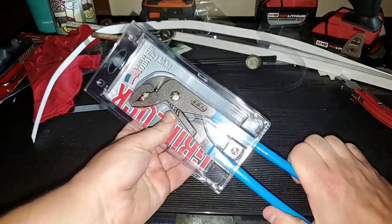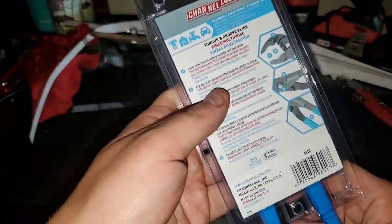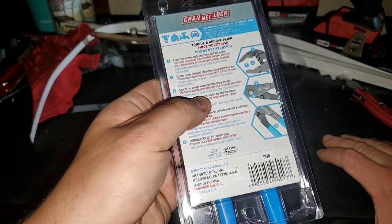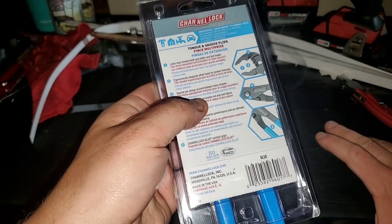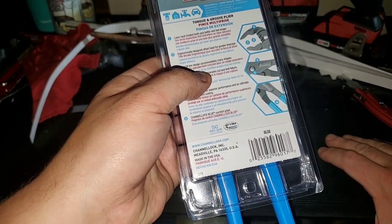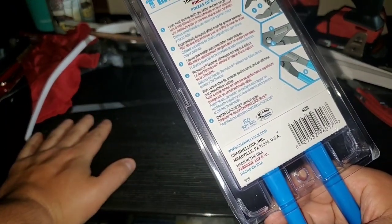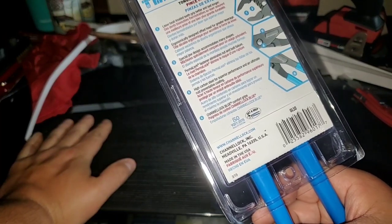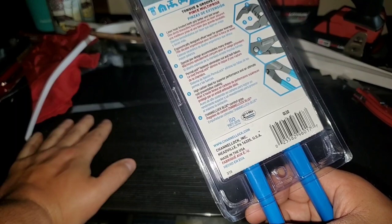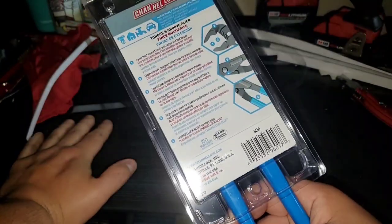This is their version of the Cobra pliers. As you can see, nine and a half inches, laser heat treated teeth for better grip and longer lasting. Ergonomic design, offset head for greater leverage, jaw design accommodates many shapes, permalock fastener eliminates nut and bolt failure, high carbon steel for superior performance, ultimate rust prevention coating, and Channel Lock blue comfort grips — made in the USA.